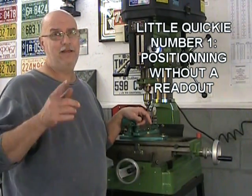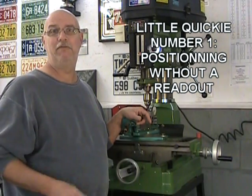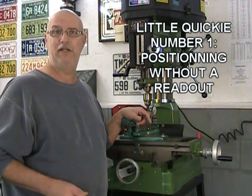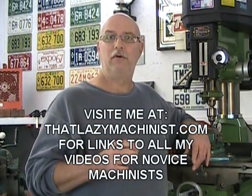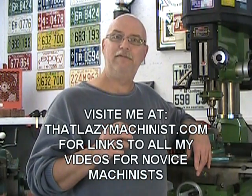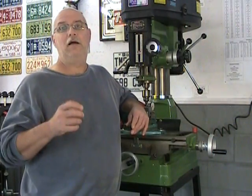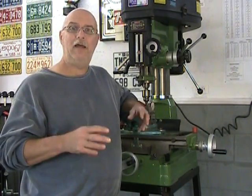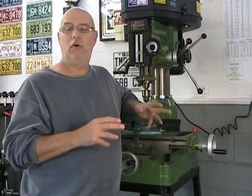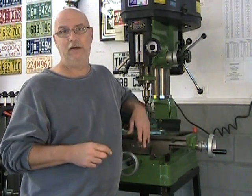Hi, I'm Mark, That Lazy Machinist, and welcome to this first of the Little Quickie series of videos. A Little Quickie is a very short video that I put together quickly so that I can answer a specific question from one of my viewers. Today's Little Quickie comes to us thanks to Robert, who asks: how can I position my XY coordinates accurately on a mill if I don't have a digital readout?